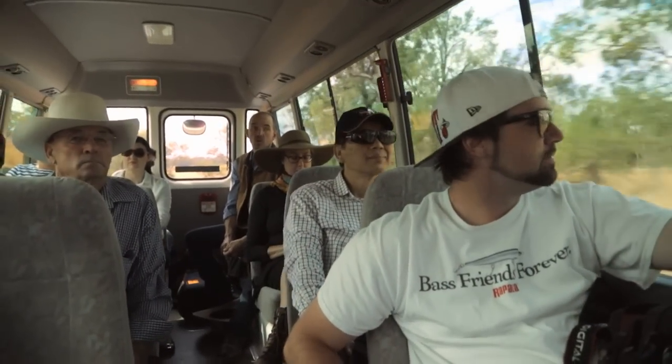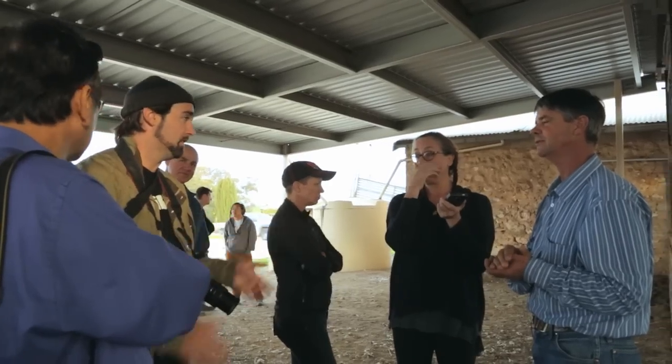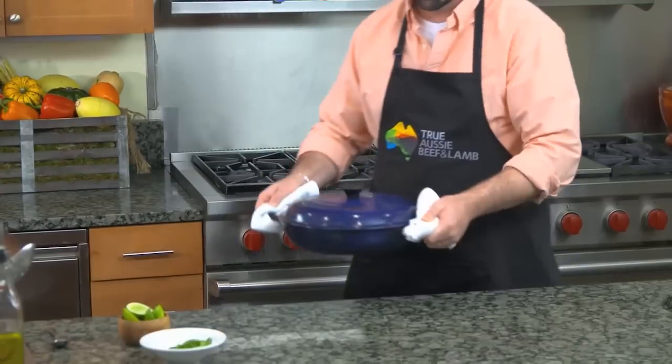So we took a trip to Australia. There's a group of us from the U.S. that all went over, and it's very informative. We got to experience a lot of the meat and livestock from Australia, not just lamb but beef as well, and see how they're raised, which to me I think translates to the flavor of the food. We're just pulling this out of the oven.